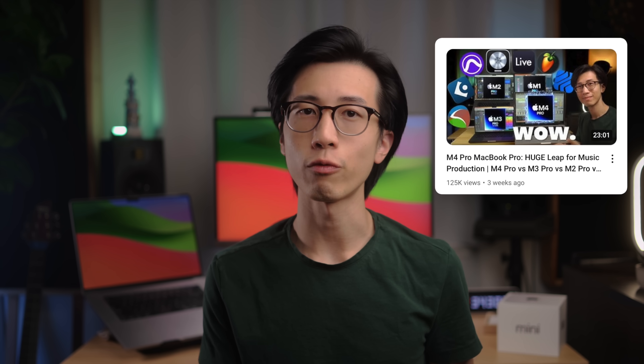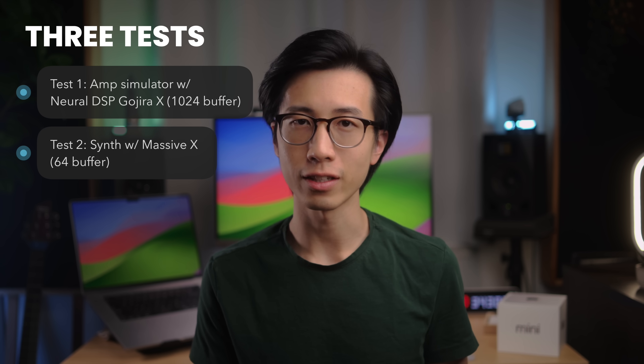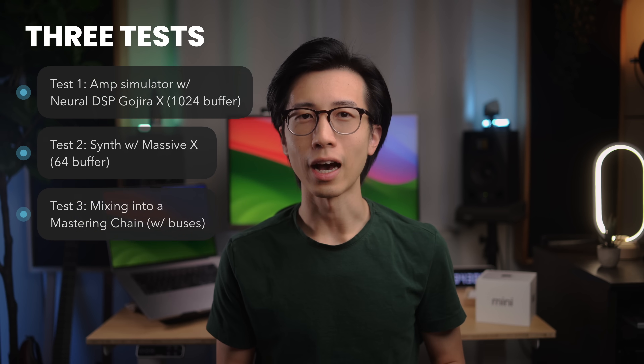In the last 2 weeks, I did some extensive testing with the base model M4 Mac Mini, and in this video we're going to take a look at the test results to find answers to all those questions. This video is a sequel to my M4 Pro testing video, so be sure to watch that first if you haven't. I did the same 3 tests: an mSIM test with Neuro DSP Gojira X at 1024 buffer, a synth test with Massive X at 64 buffer, and a mixing into a mastering chain test with lots of plugins at 1024 buffer.